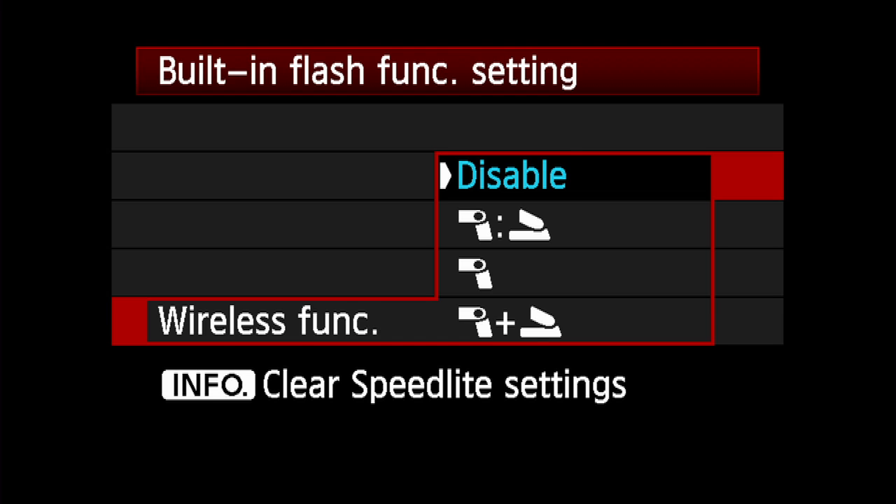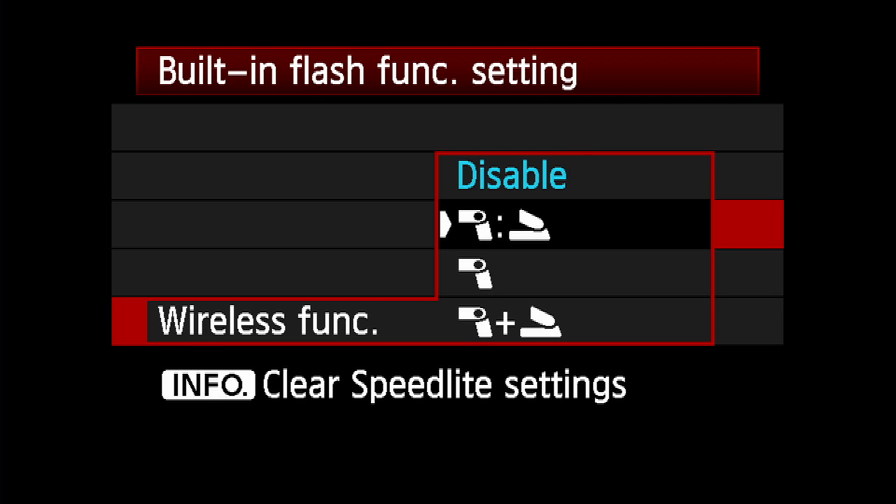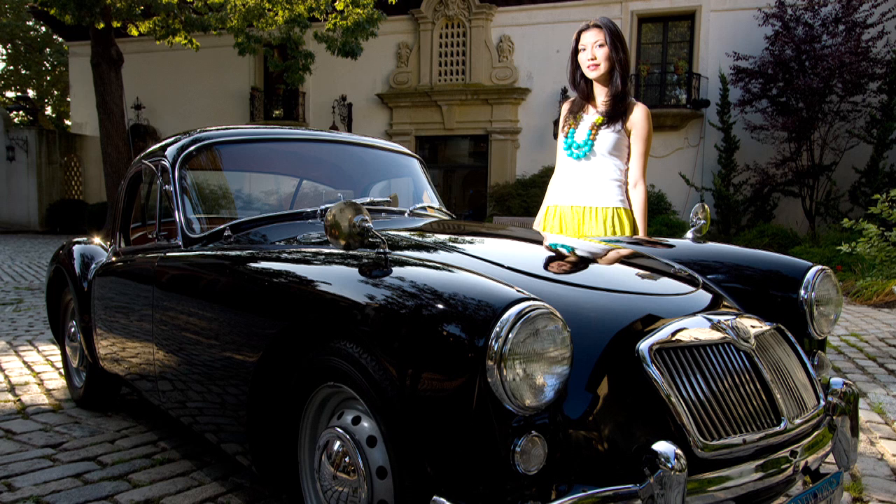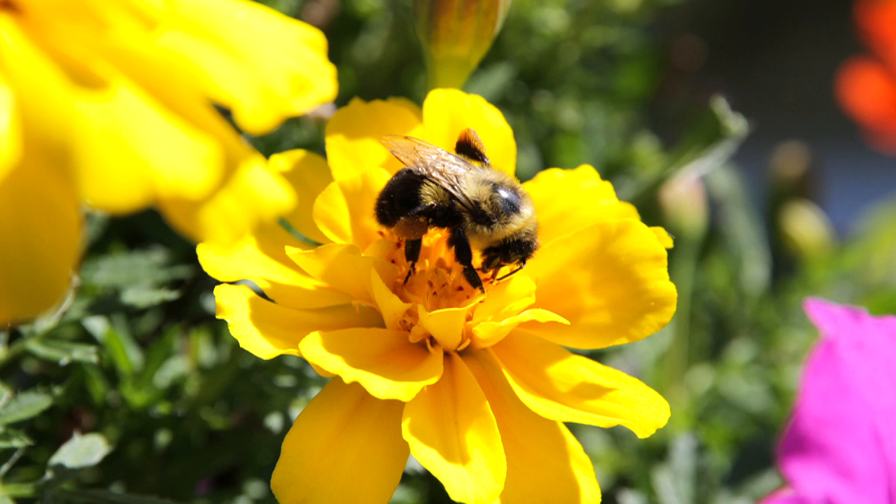Disable is important — set this any time you don't intend to trigger wireless flashes. The second icon shows ratio control between the off-camera speedlights and the built-in flash. The built-in flash acts as one group and all off-camera flashes as a separate group. It's useful for nearby subjects, such as macro shots or head and shoulder portraits.